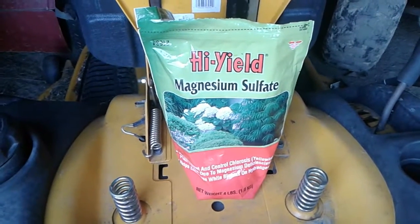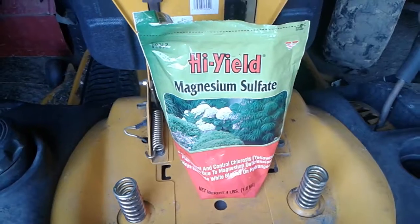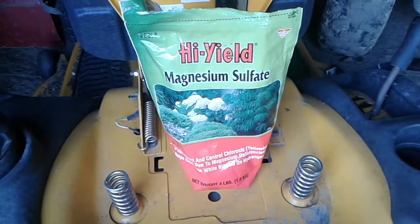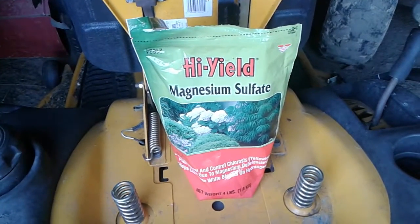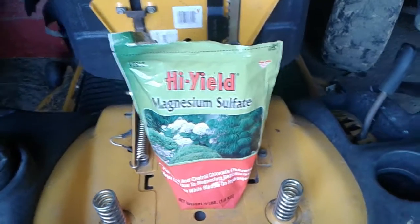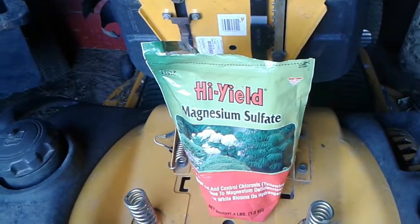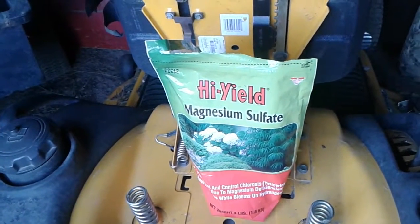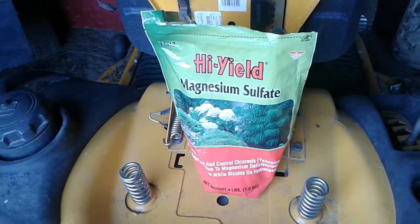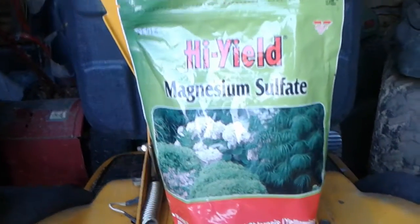That right there is one of the secrets to growing a big bell pepper. Before I started using that product, it was just hit or miss. But since I've started using that magnesium sulfate — one heaping tablespoon under each plant — eight, maybe nine out of ten of the peppers that come off my plants are huge. Before, let's say there were ten peppers on a plant — three or four might be big and the rest small and tiny. Well, not anymore. They're all big — at least nine out of ten. So Tool Monkey, brother, right there is a solution for growing a big bell pepper: magnesium sulfate.